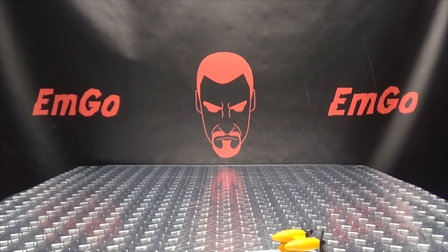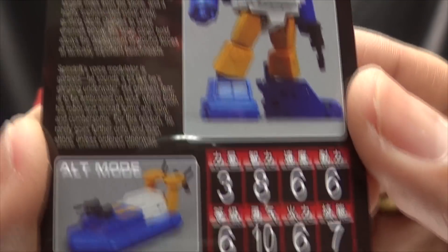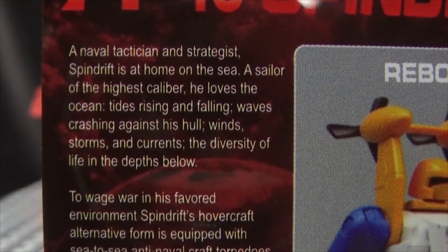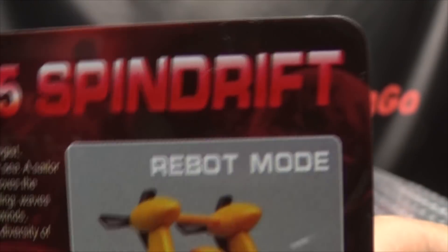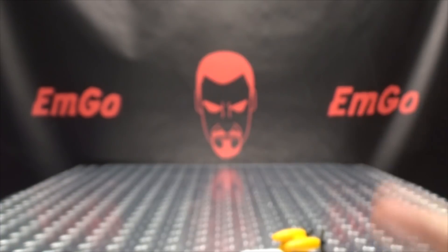You get the collector's card with another image of Spindrift, and on the back you get his tech specs and the same bio, just in much smaller type. And yes, it says 'Rebot mode' — there's always a typo on these cards.